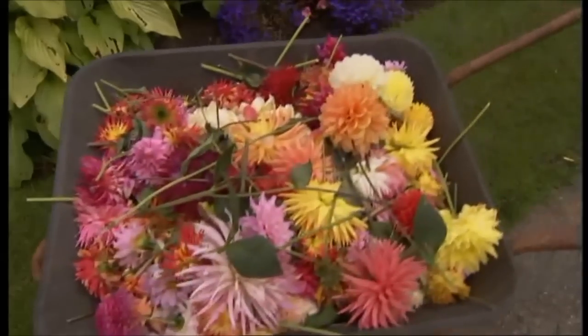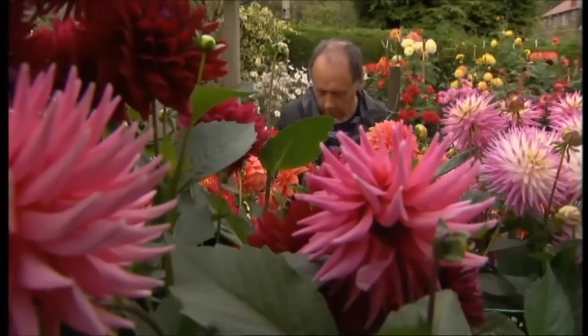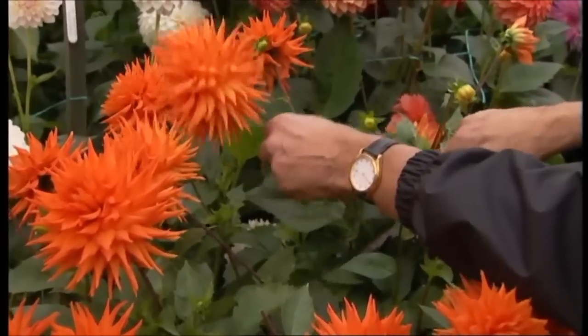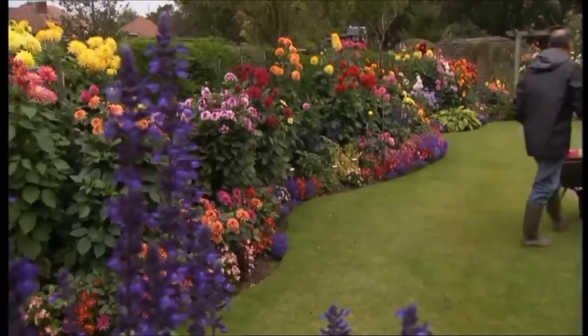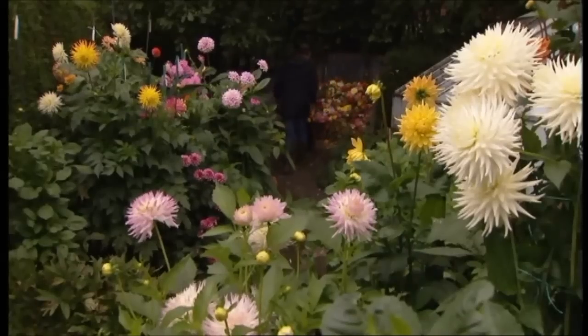The main thing that I do is keep on top of the deadheading at least twice a week, but I do it more often than that. So you go around and chop off anything that looks as though it's about to die or has died and discard them onto the compost heap. And you'll find that by the following day, there's plenty more flowers anyway. I'm quite ruthless — people say they'll take that home and put it in a vase, but it's on my compost heap.